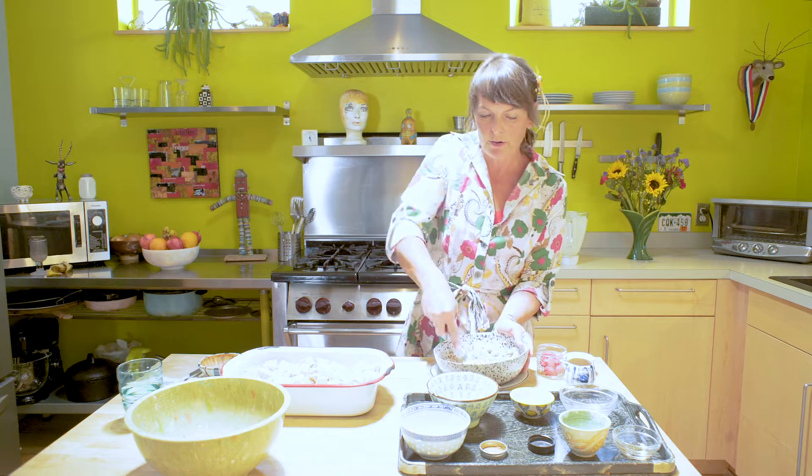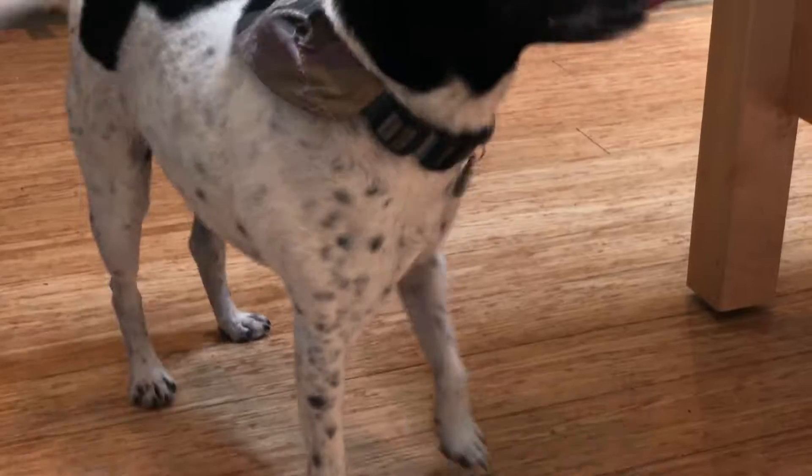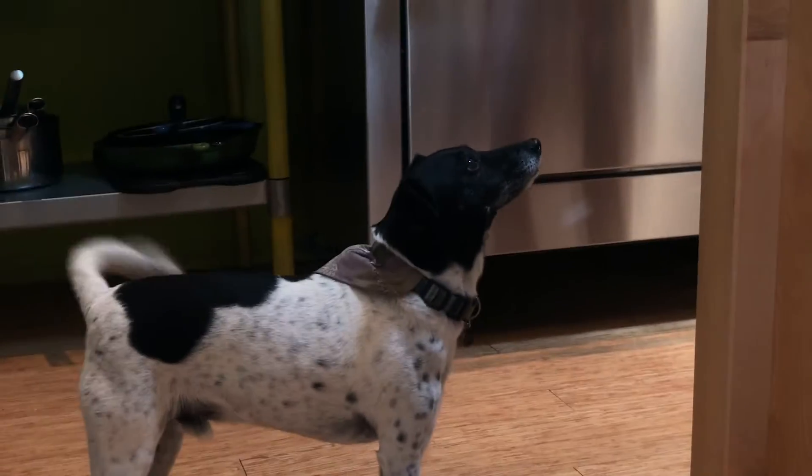That's my little Prince Ping-a-ling. Come here, Ping-a-ling. Come here.